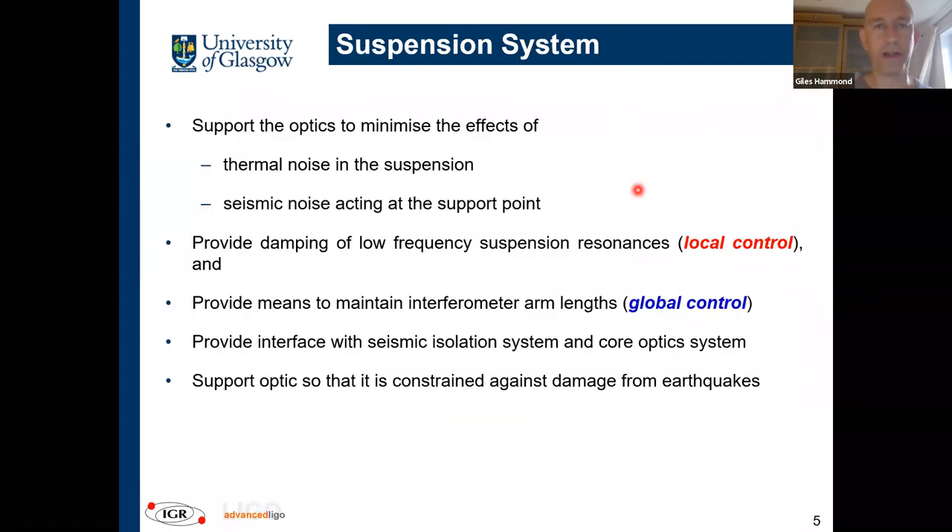The suspension's job from a fundamental noise perspective is to support an optic while minimizing thermal noise. Anything with mechanical dissipation gives rise to thermal noise, just like a resistor gives rise to voltage noise — mechanical dissipation in the material gives rise to a fluctuating force noise. The suspensions also do a huge job of reducing seismic noise. Ground motion is typically 10⁻¹¹ m/√Hz at the site; we need to get to 10⁻¹⁹. We need roughly a factor of a billion isolation, with about a factor of a thousand from the active/passive isolation platform and a factor of a million from the suspension itself.